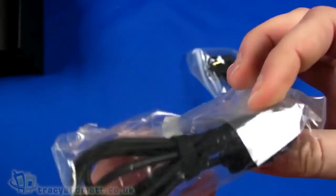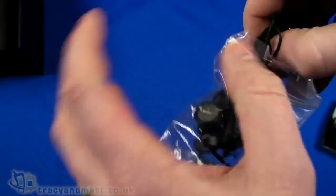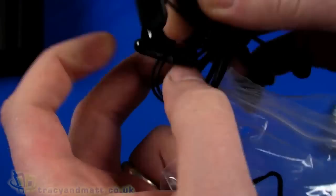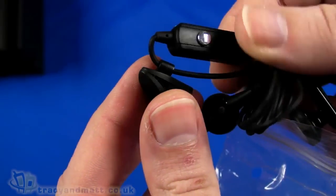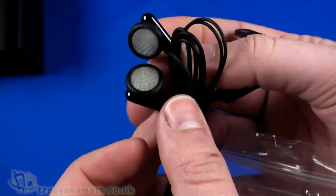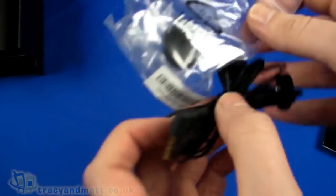Finally we have a USB to micro USB sync charge cable and a wired headset which has a four-pole three-and-a-half mil jack on one end, a length of cable, an inline microphone with a push button — it's quite chunky, there's no volume control. There's a little clip to clip it on clothing, and then the headphones themselves, which look okay, but almost everybody will want to use their own favorite headphones.